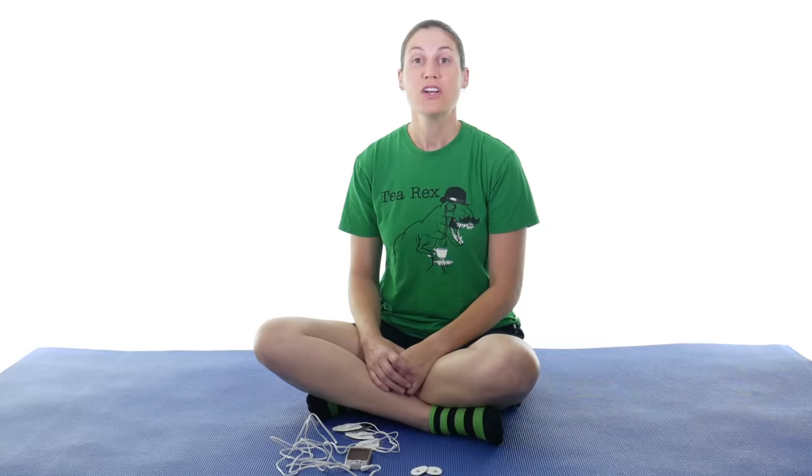Disclaimer alert! So what does TENS stand for? It's transcutaneous electrical nerve stimulation. Well, basically transcutaneous means on the surface of the skin, and electrical nerve stimulation is making the nerve stimulated through some kind of stimulation — being electrical stimulation, or sometimes vibration, things like that.